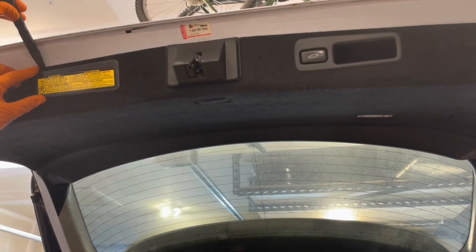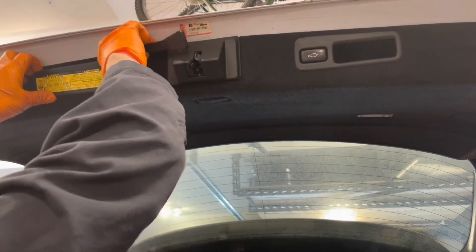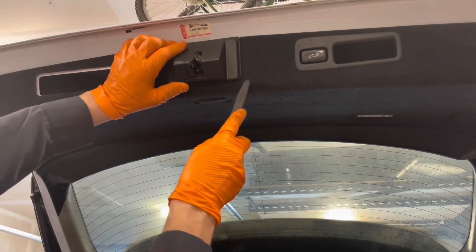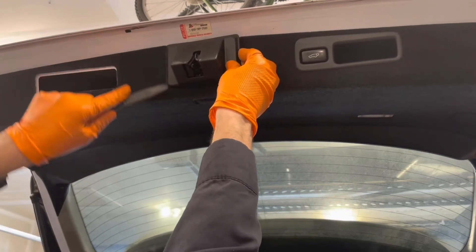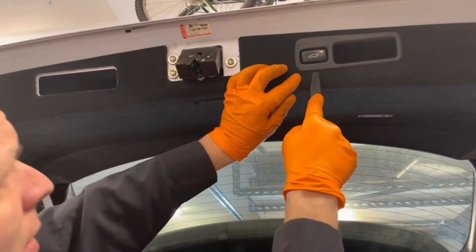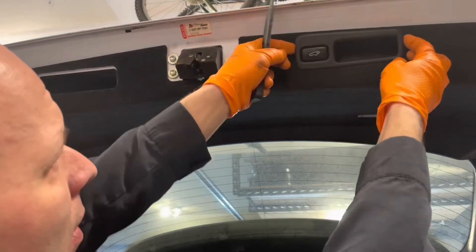Start by removing these three covers on the back of the hatch — just use a trim tool, get behind it and pop it off. That's one, two, and three.